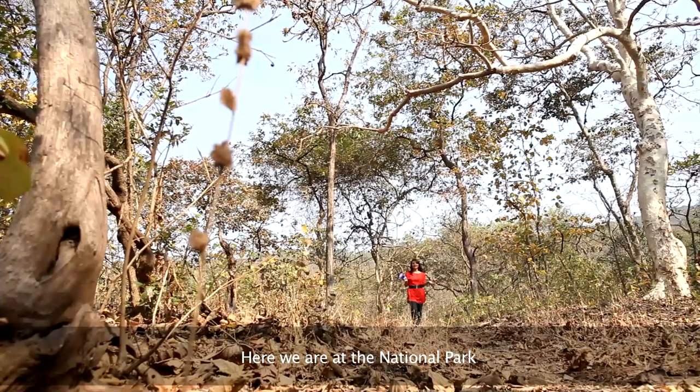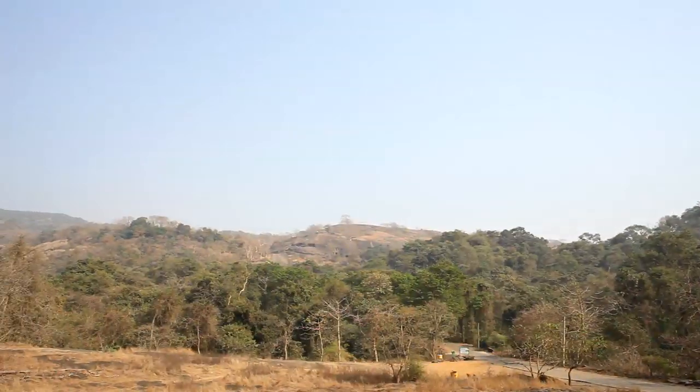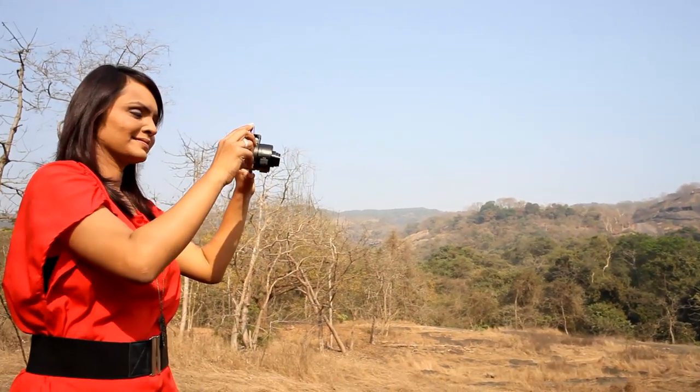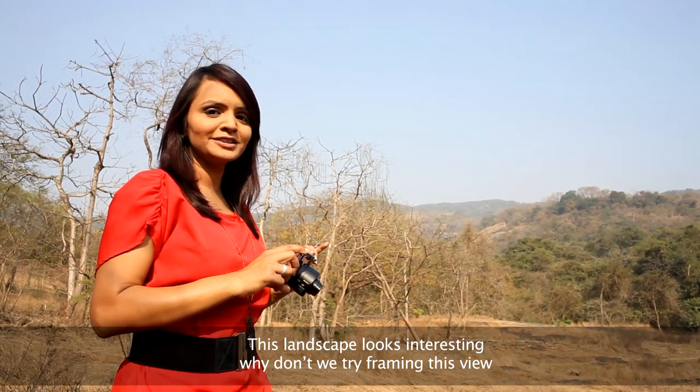Here we are at the national park. Let's look for a spot with a scenic view. This landscape looks interesting — why don't we try framing this view?